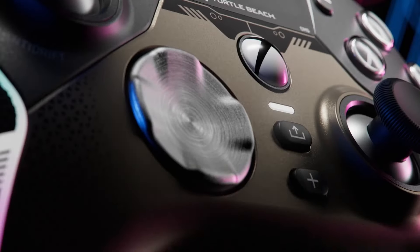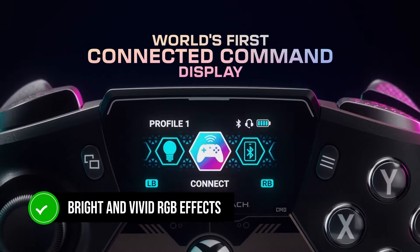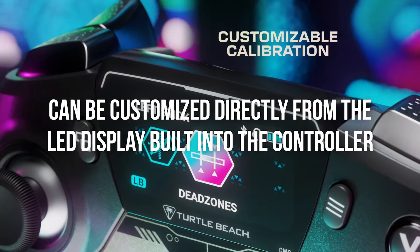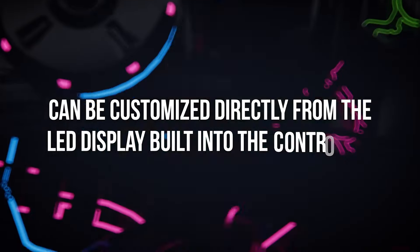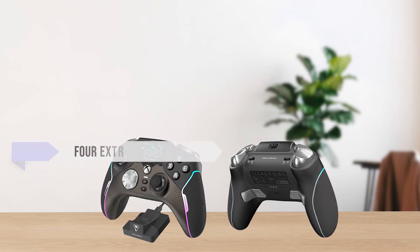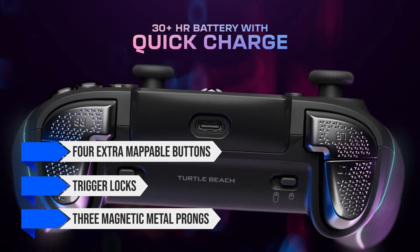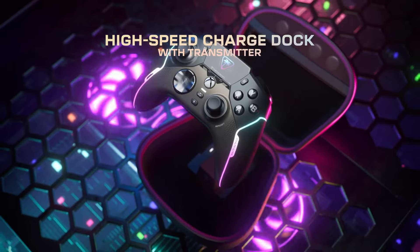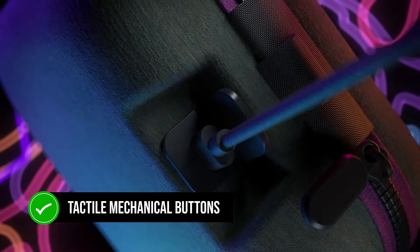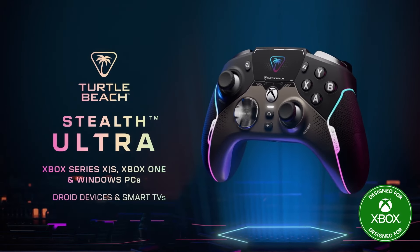But this Stealth Ultra has lots of things going on for itself, such as the bright and vivid RGB effects on both sides of the grips, which can be customized directly from the LED display built into the controller. On the rear and front side of the controller, there are four extra mappable buttons, trigger locks, and three magnetic metal prongs for wireless charging. The highlight of this controller's design is its tactile mechanical buttons, which provide extreme satisfaction upon actuation — a feeling unmatched by any other controller.